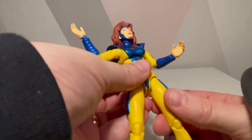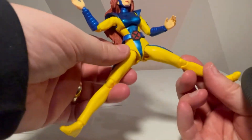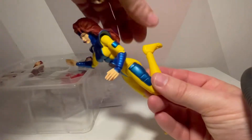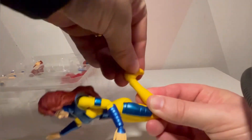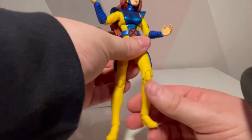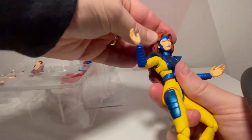The legs can pop out but you can only get so much in terms of the splits. You've got double-jointed knees on the leg, and movement up, down, left and right. You also get a toe articulation at the end, which is pretty cool. There is definitely lots of movement for Jean Grey, which is really good.